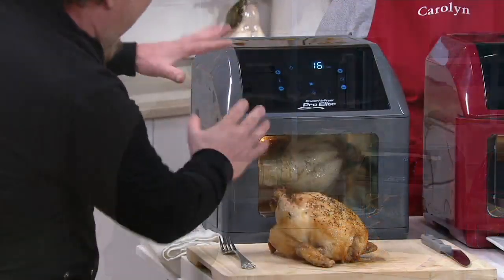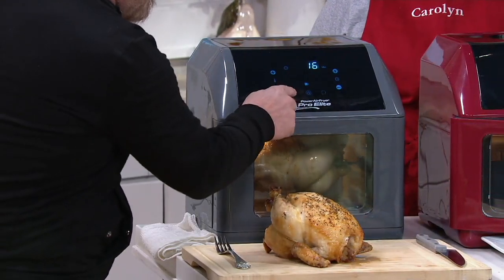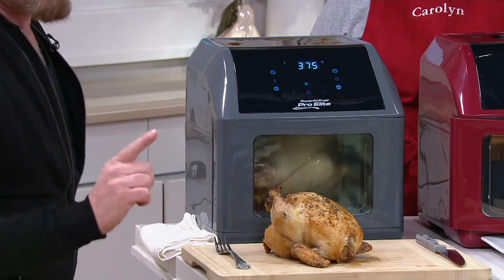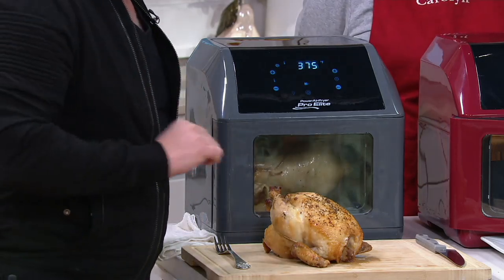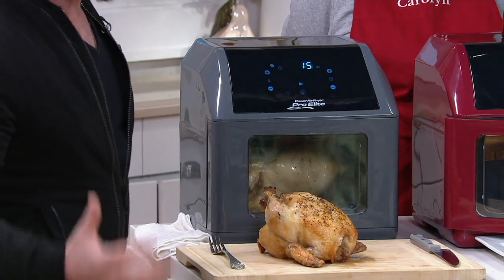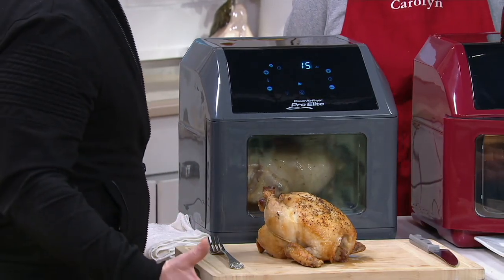But then what we wanted to do is rotisserie too. We want to do dehydration. We can do all of that stuff now where we couldn't before. I'm starting out showing you right off the jump my air fry rotisserie chicken. Not only did I rotisserie the chicken, which most people know it's a better way to cook a chicken, basting in its own juices.